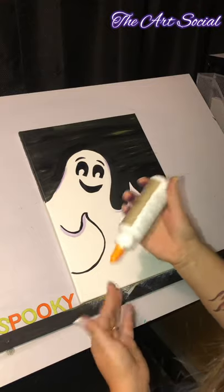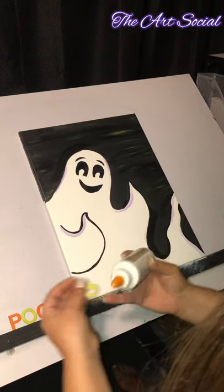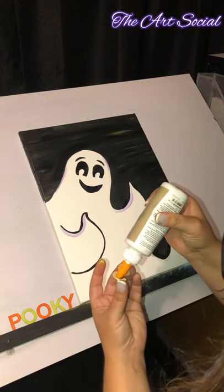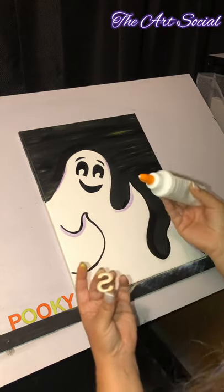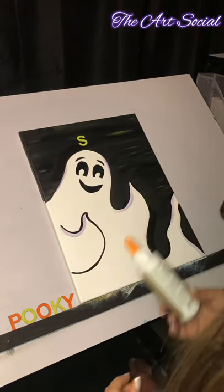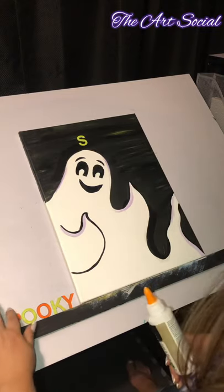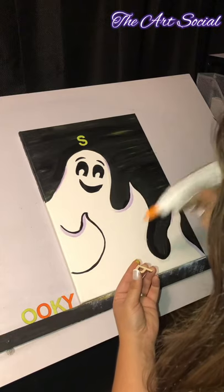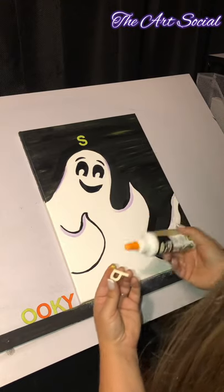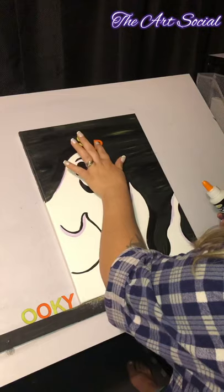Once you have your glue working, go ahead and glue your letters. I'm going to start with my S for spooky. You don't want to put the glue where the paint is, so flip it around — you don't need super lots, just a very thin layer. I'm going to place the S here at the top middle, and then P-O-O-K-Y going down like this — I think that looks pretty cool. If you want to take a brush and put a little bit of glue in a pot, that will work as well.